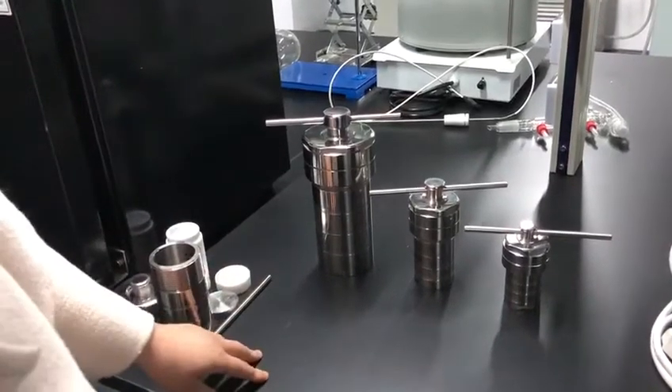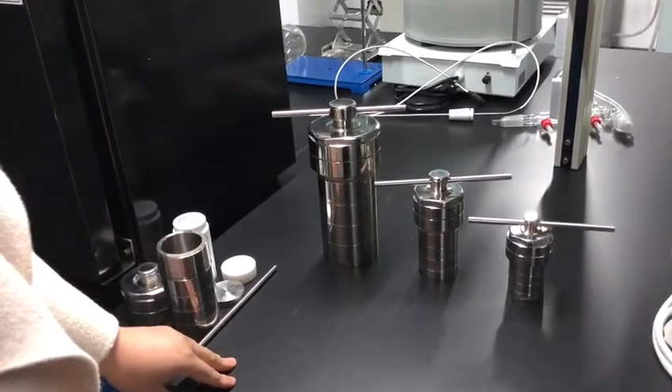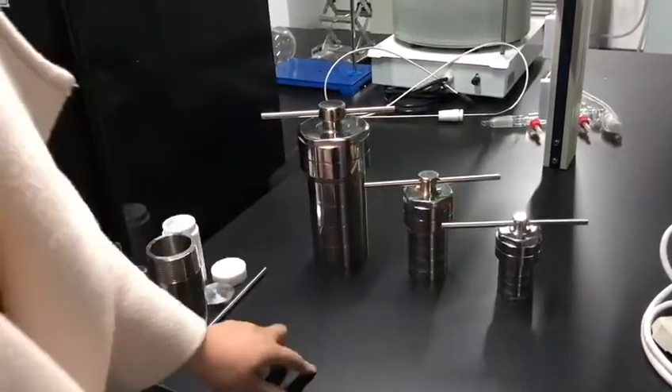Hello, our company is ZZKB Zhengzhou Kedah. One of our favorite products is called the hydrothermal synthesis reactor.